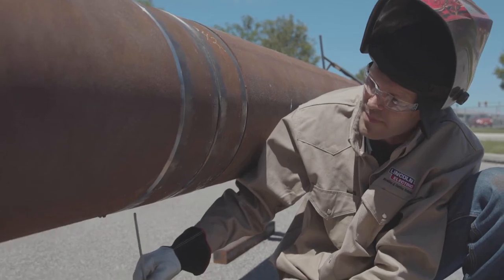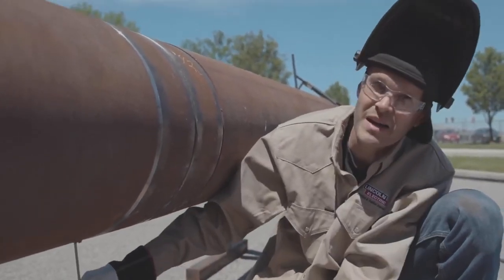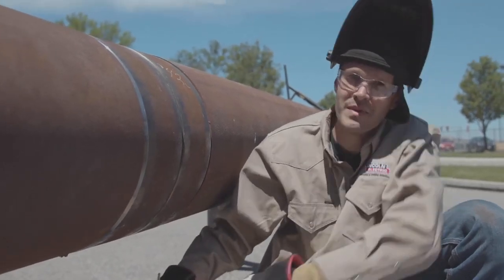Another thing you want to avoid is stepping — you don't want to whip the bottom. You want to do just straight, nice smooth stringers coming across the bottom. Let's fire off and I'll show you what I mean.